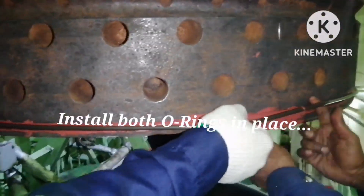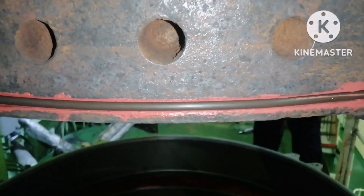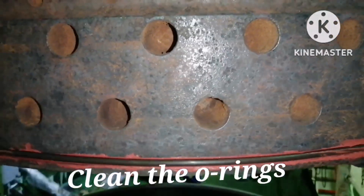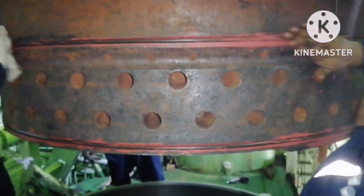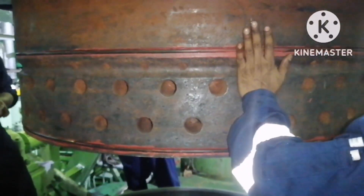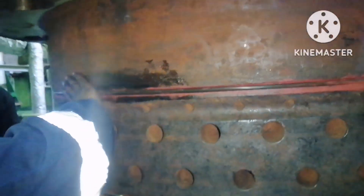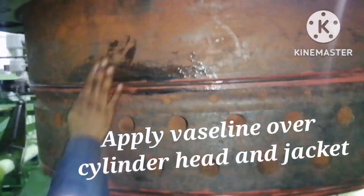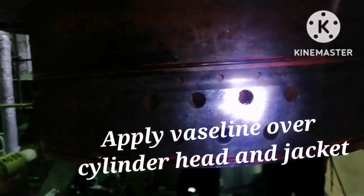Next, prepare the o-ring surface and install the o-ring. We have two o-rings for this cylinder head jacket. While fitting the jacket o-rings, ensure the o-ring is not turned or twisted. Once fixed, clean it with clean rags so that no impurities sit over the o-rings.